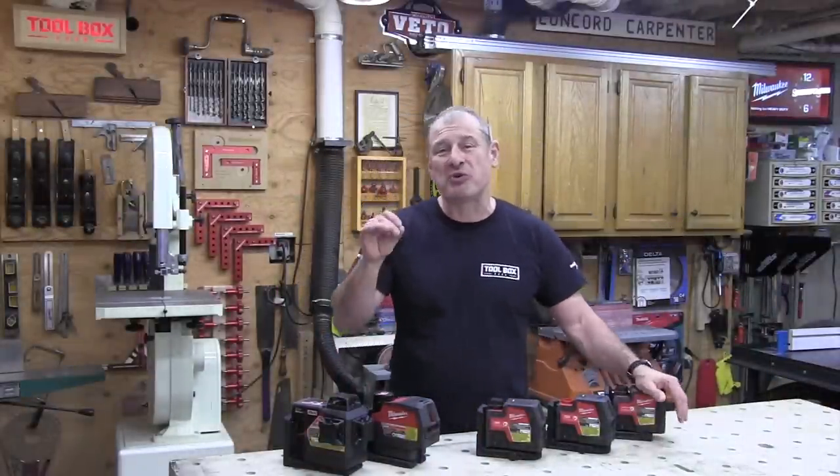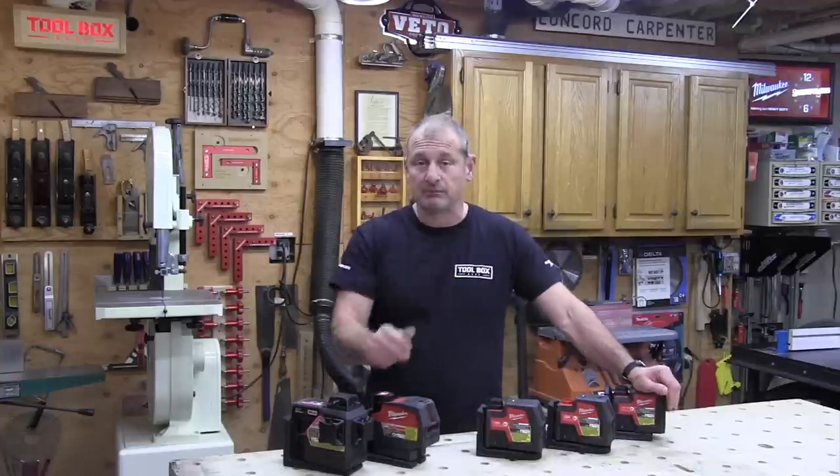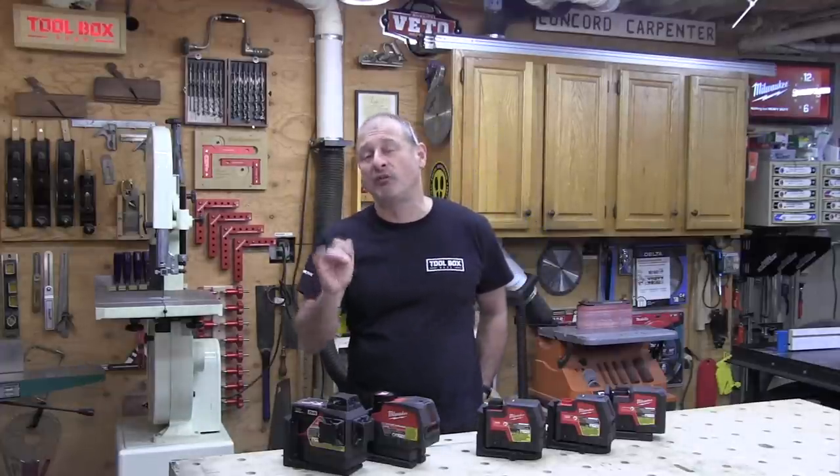The M12 lasers have a working distance of up to 125 feet without a range detector, while the USB models go up to 100 feet. All lasers have an accuracy of plus or minus one-eighth of an inch over 33 feet.